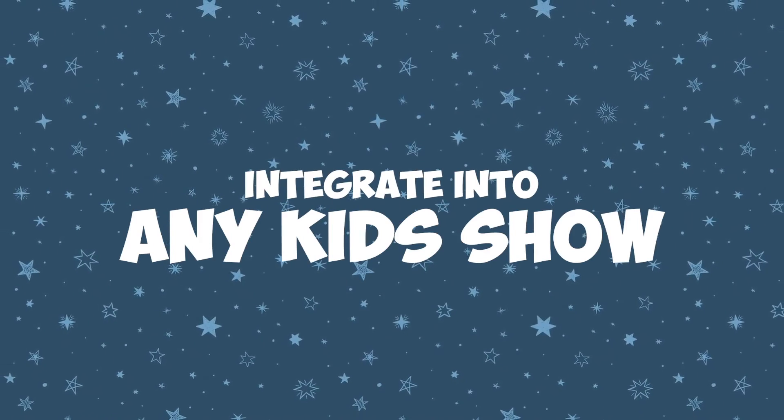So, get the Amaze Wands and make your family magic show even more magical and amazing.